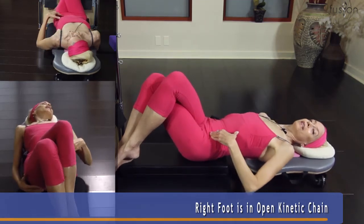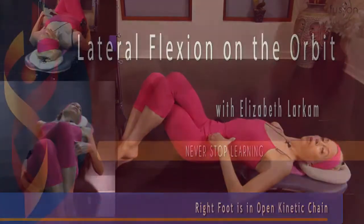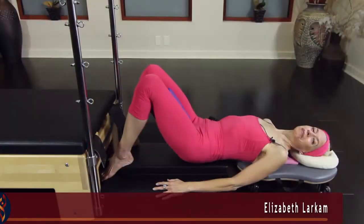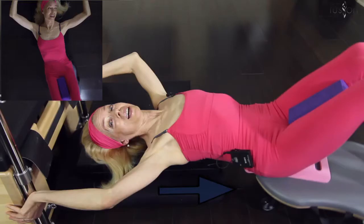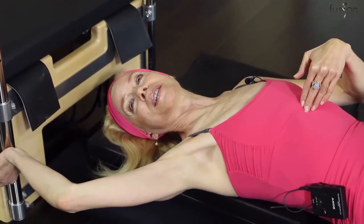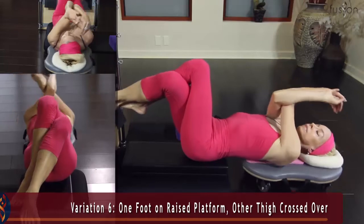The Orbit is a perfectly designed piece of equipment to use for lateral trunk flexion. In this workshop, Master Instructor Elizabeth Larkham will show you 11 variations on the Orbit detailing lateral flexion of the thorax with respect to the pelvis, and the pelvis with respect to the thorax.